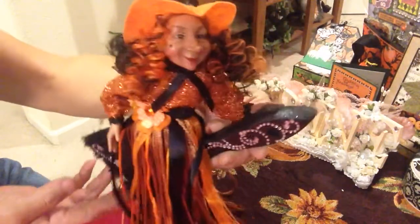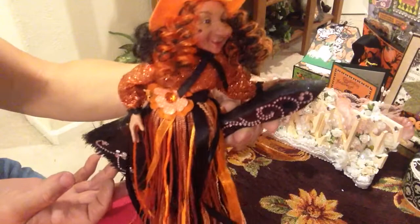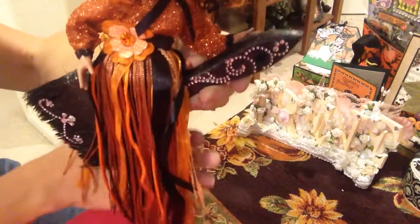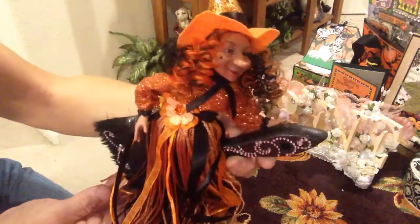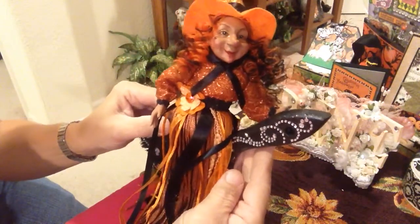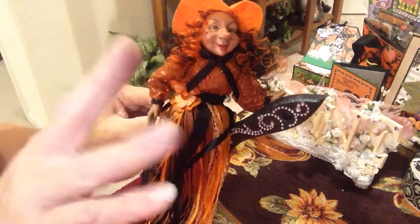Anyway, hope you guys like my altered paint brush, my witchy broom. It was a lot of fun to make. Thanks so much everyone for stopping by and checking out this little project. Please hop on over to Ruth Burr's channel, sub to her and follow her along — I know you'll be glad you did. Thank you everyone, see you again. Have a great evening. Bye-bye!